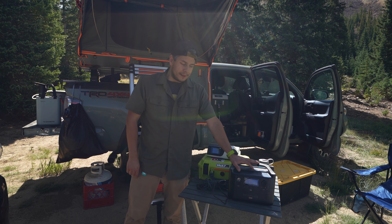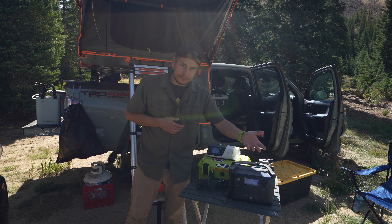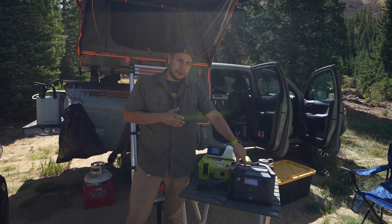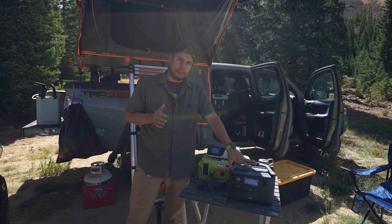The battery I use is the EcoFlow River Pro. This is a 720-ish watt-hour battery and it has a 12-volt DC car port, a bunch of AC plugs, USBs, all that stuff. This thing's pretty great. I've had some issues with reliability, but all of those have always been fixed by firmware updates — it's never a hardware thing. This battery probably cost about $500–$600. They're onto the second version of the River Pro now, which I think is around the same price. That's going to be your biggest price hurdle besides buying the CPAP itself.